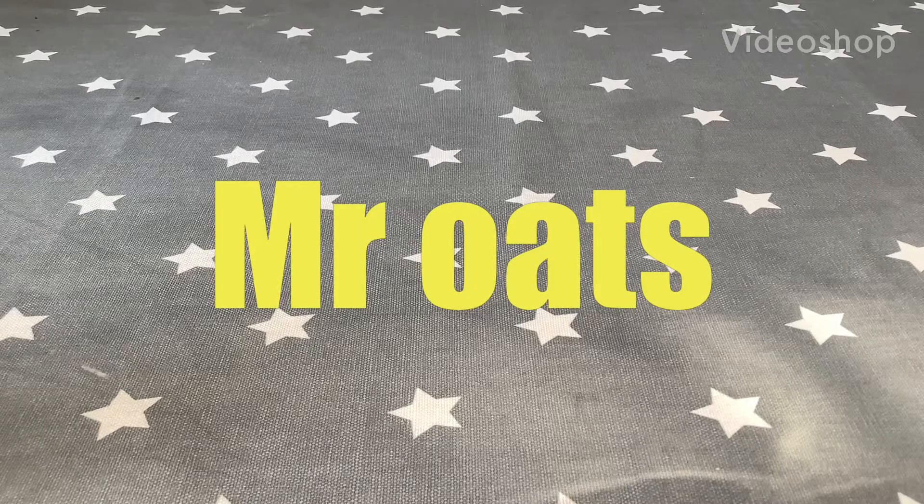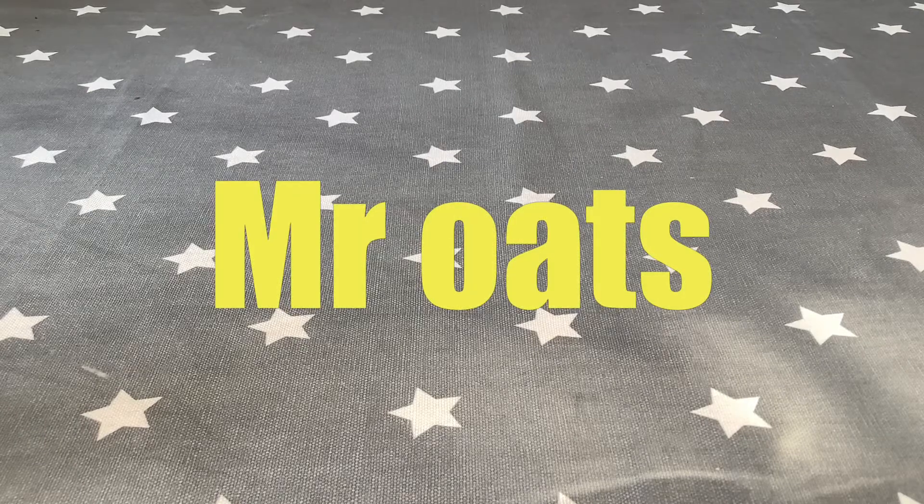Hey guys, what's up? Welcome back to another video. In this video, I'm going to be showing you how to make my very own cereal. It's a cereal I made. It's called Mr. Oats. It's really tasty. I practically have it like every day.